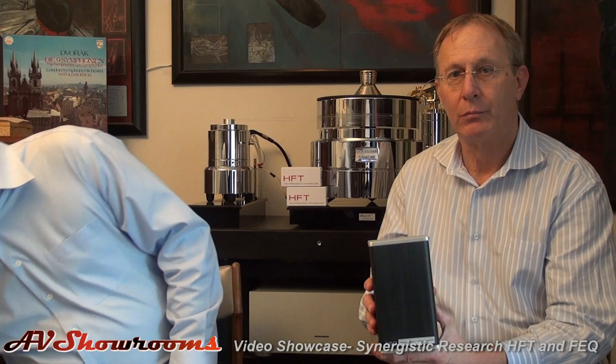What about the FEQ? The FEQ is the active device of this system. As explained before, it can stand on its own and make an improvement in your room. They magnify each other when combined. The FEQ is an active device, so it requires power to function. In the box you will find a wall-wart type power supply that you plug into the wall, and it's important that you plug it in with the right polarity.